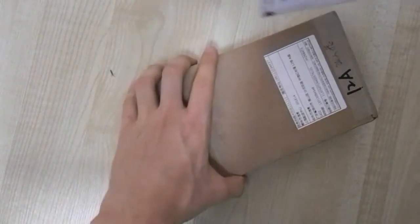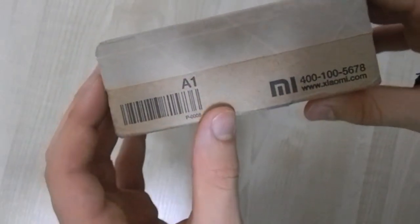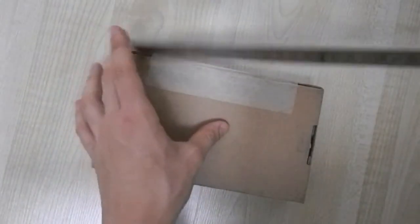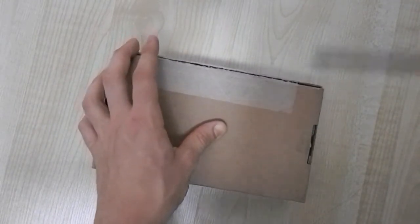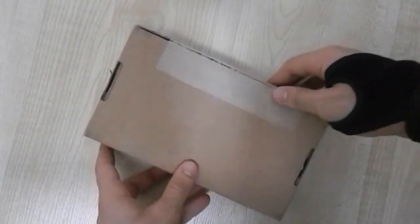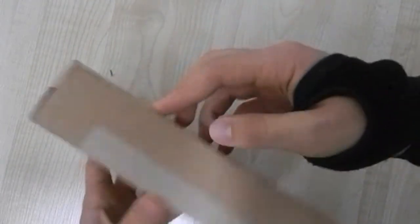Here's the packaging — just a plain box. You can see the Xiaomi logo here, along with shipping information. Let's go ahead and tear this open with a ruler because I cannot find my knife for the life of me. Here we go, tear right through that.